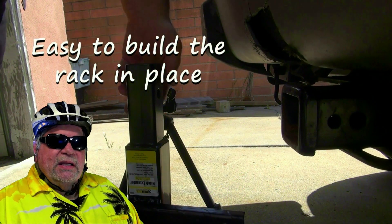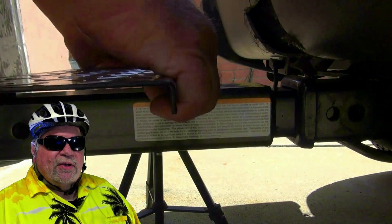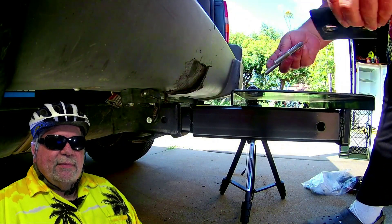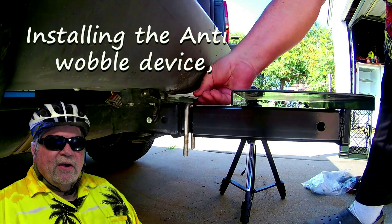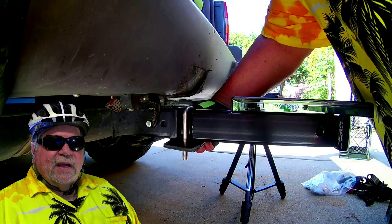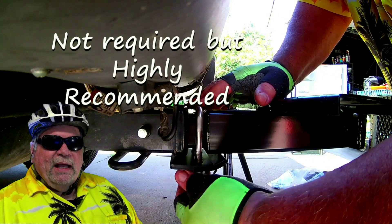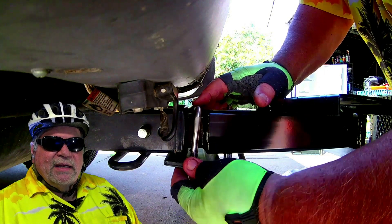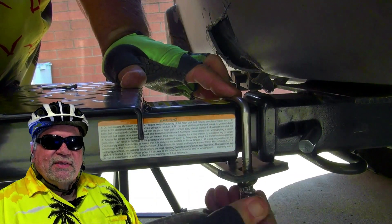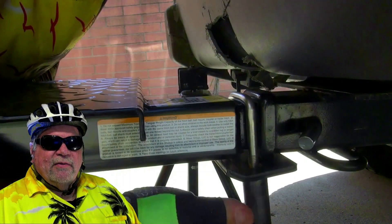I found it much easier to build the e-bike rack in place on the back of your vehicle. This is showing the install of the anti-wobble device. It's not required as part of the build, but it's highly recommended and it really works well — it keeps the bike rack steady and stable so it won't rock back and forth when you're carrying the e-bike.